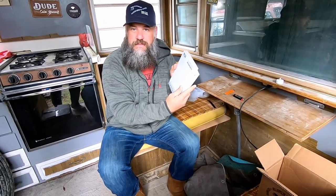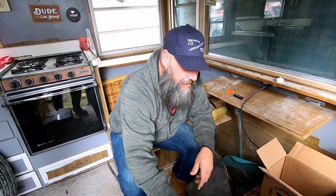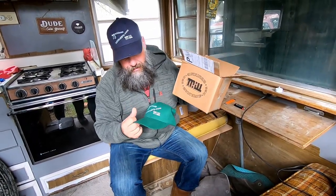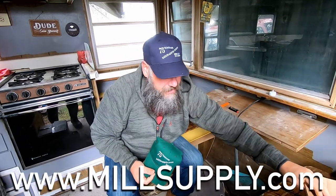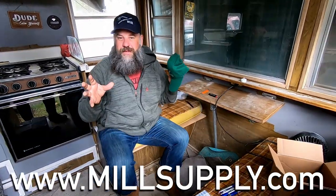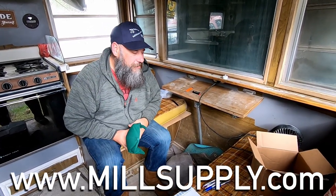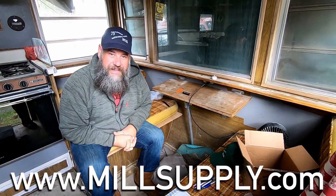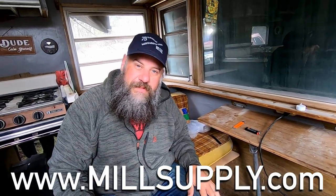Some notepads for journaling and stuff like that. But the whole point of this box is that Mill Supply is my new sponsor on the channel. You're going to be seeing a few videos per month that are Mill Supply sponsored, with a sponsored section in each video. I'll be doing stuff with them on social media, YouTube, and Instagram. Check out millsupply.com for all your step van needs.